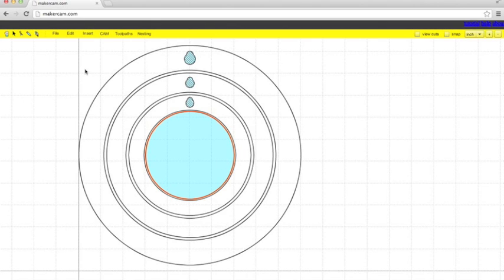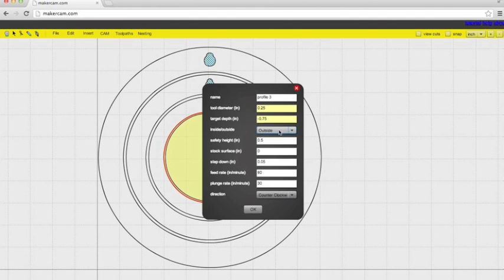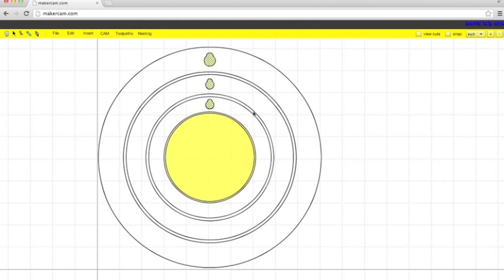Next is the lip for the smallest clock. Highlight it — it's going to be another profile operation. Instead of having it go all the way to the bottom, we're going to set it to only go down an eighth of an inch. That's going to make it just follow that red line down an eighth of an inch, so we can fit our acrylic right in the back. Make sure it's set to inside to cut on the inside of the line — that way the two profiles will overlap and create a lip. The toolpaths are the same other than setting the depth.